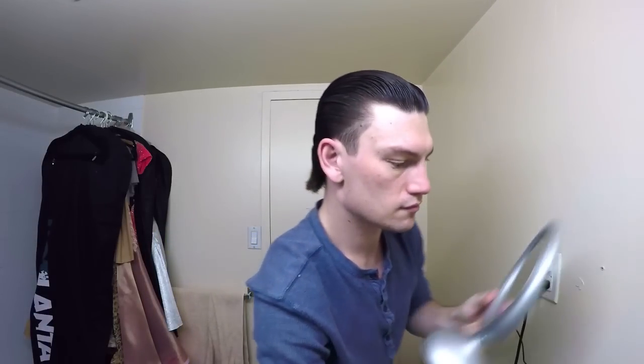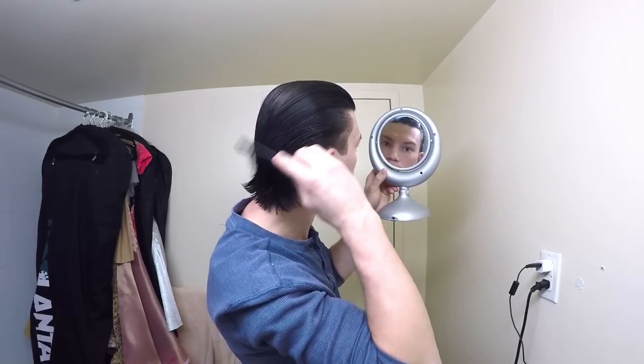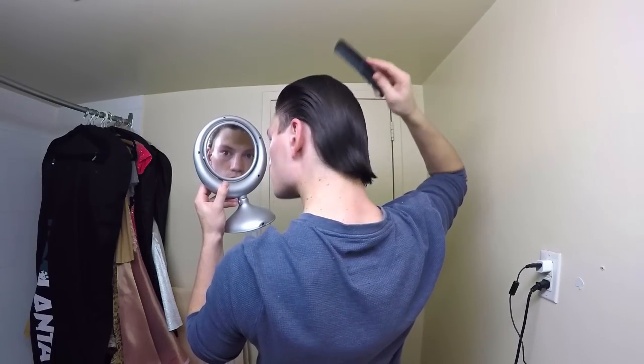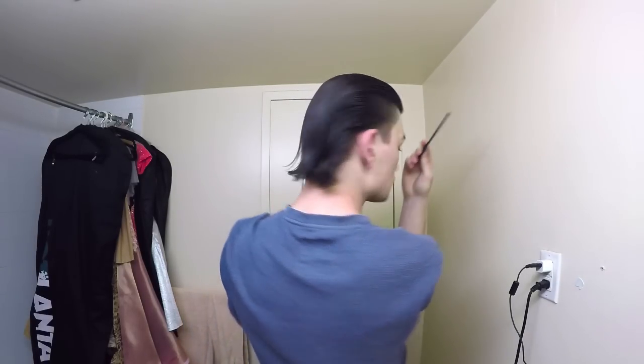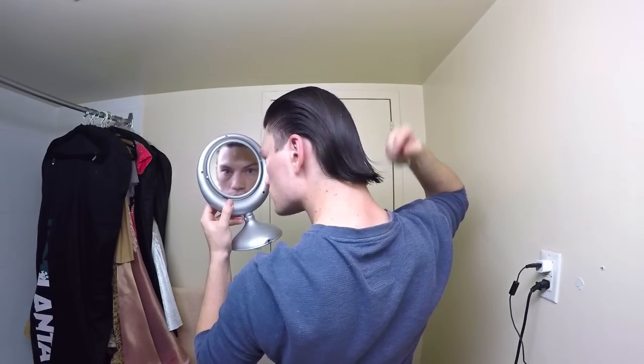Once the front and the sides are in place, I am grabbing my extra mirror and continuing on to styling the back. The final goal is to have an even, continuous flow to your hairstyle — where the front and the sides blend into the top and then into the back. The biggest advantage of having longer hair is that the process of blending is relatively simple.